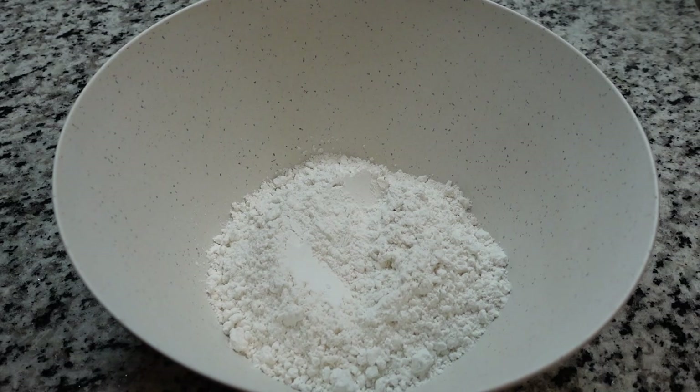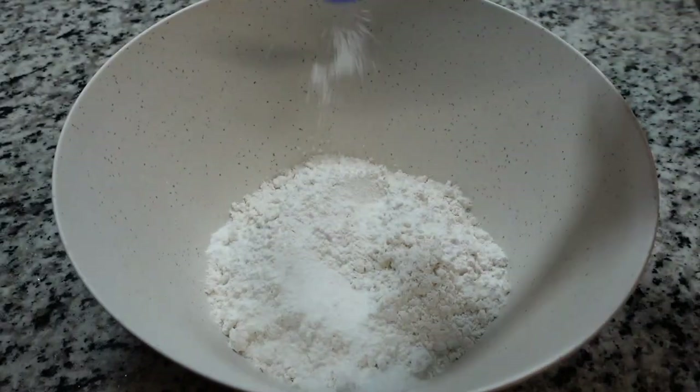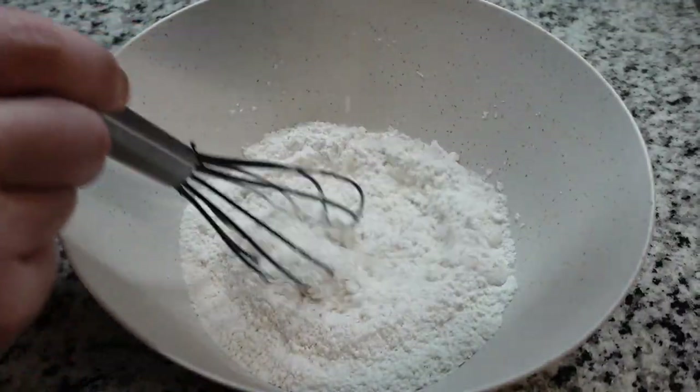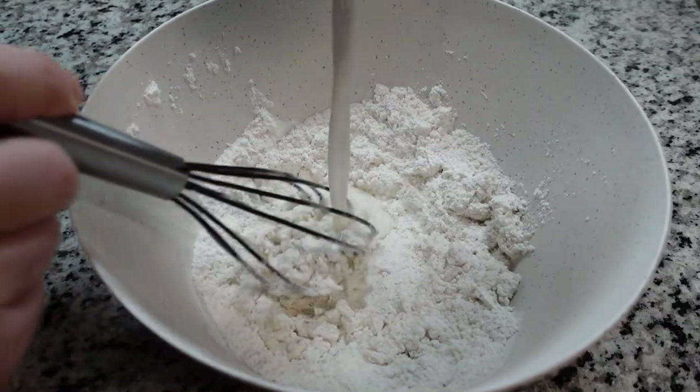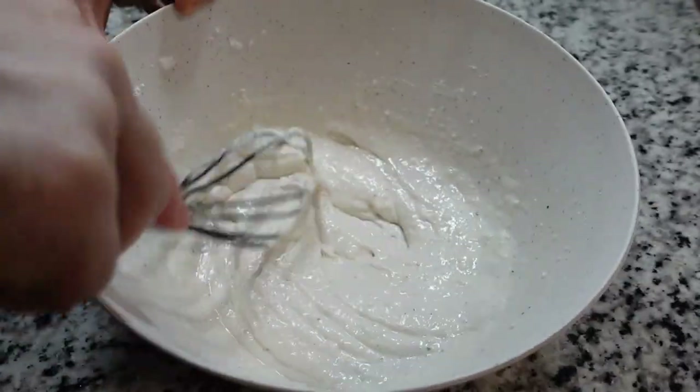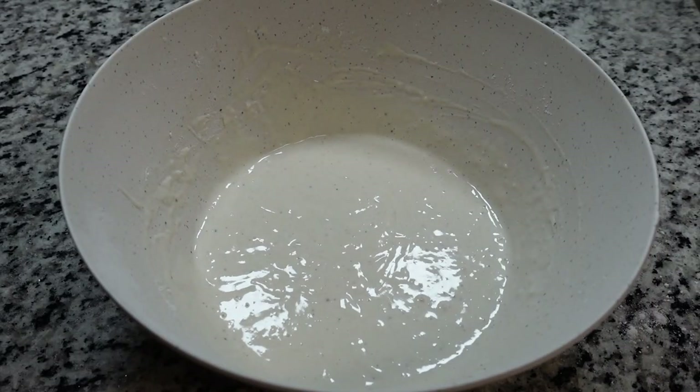Speaking of which, we'll start with some all-purpose flour, baking powder, salt, and black pepper. Give that a nice stir. Then we're going to slowly stream in the liquid of your choosing — I'm going with milk. We're doing about equal parts, so this is about a cup of all-purpose flour and about a cup of milk, but it may vary, so I'd suggest streaming it in slowly.